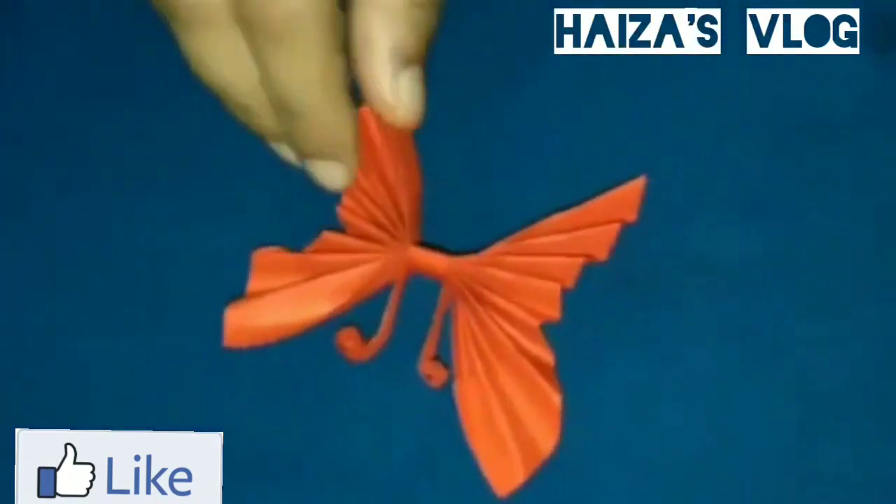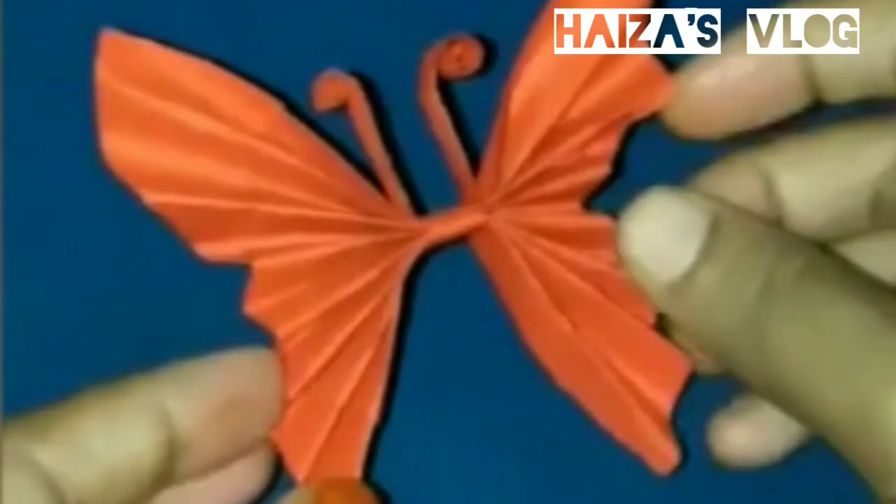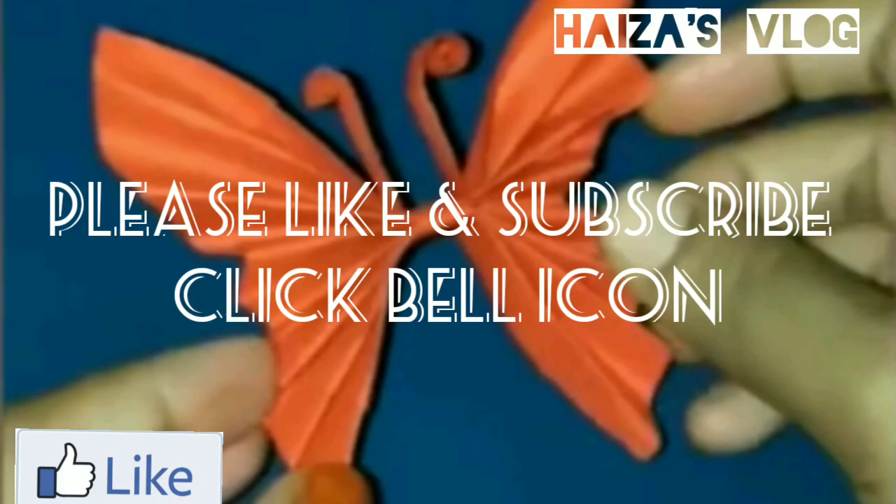Thank you for watching my channel. Please like and subscribe. Also, click the bell icon.